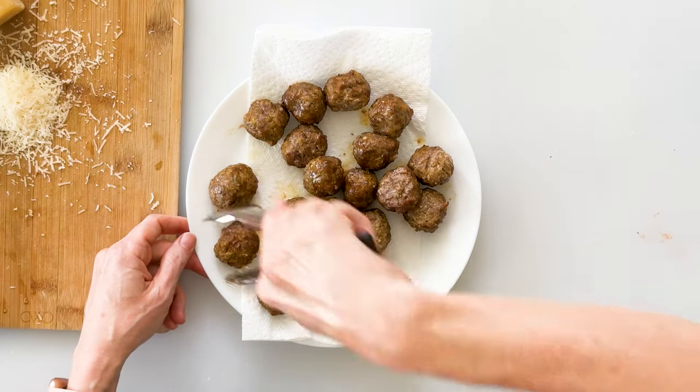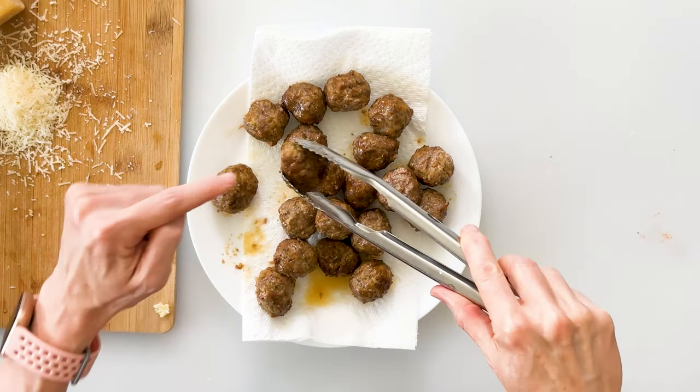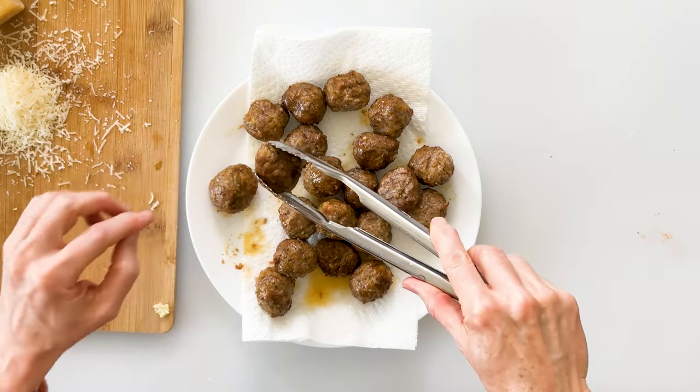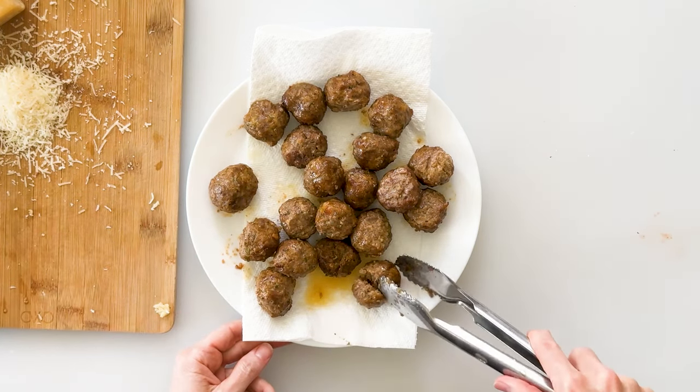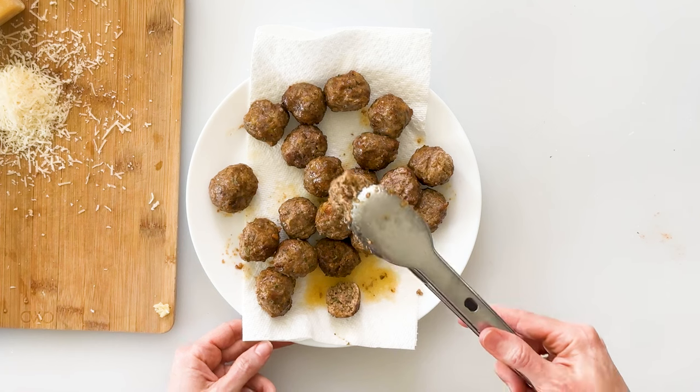Those smell so good. You can see the air fryer gave them a nice little dark crispy edge on the outside, but look how moist and juicy it is on the inside. Just like any meat, you'll want to let these rest for about 10 to 15 minutes, which allows those juices to soak right back up into the meat.